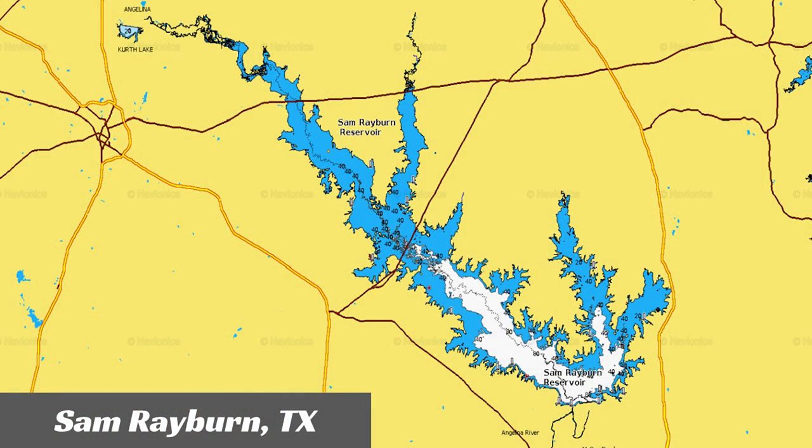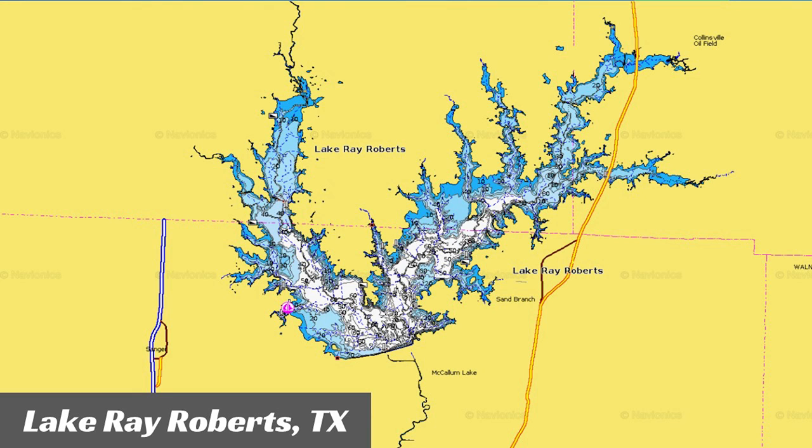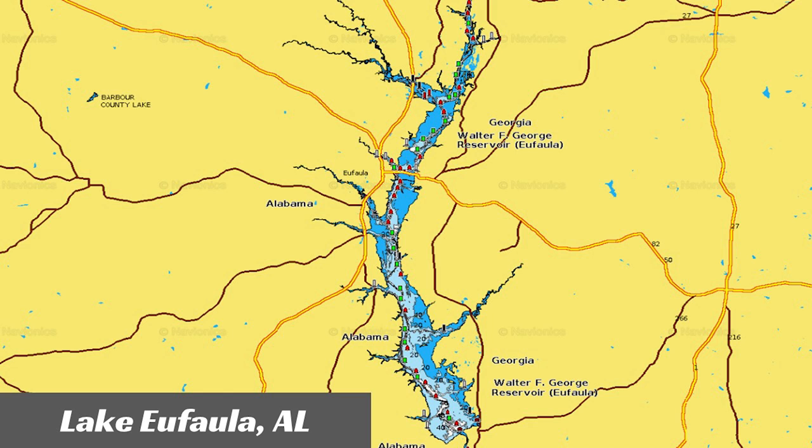For my fall brush pile tip, I'm going to be covering lowland reservoirs in the south. This applies to lakes like Sam Rayburn in Texas, or really any lake in the DFW Dallas area — Joe Poole, Ray Roberts, a bunch of different lakes in that region. Also Lake Eufaula over in Alabama, and a lot of lakes in central Arkansas.